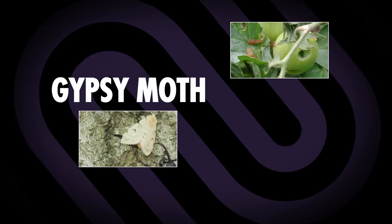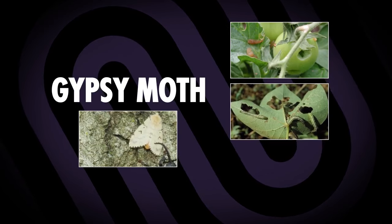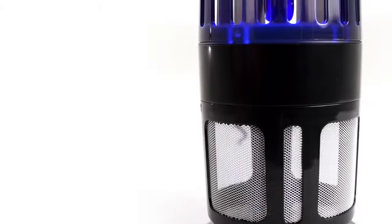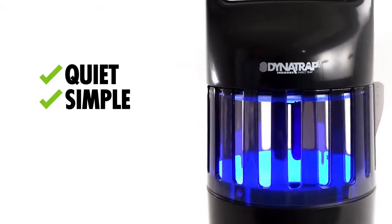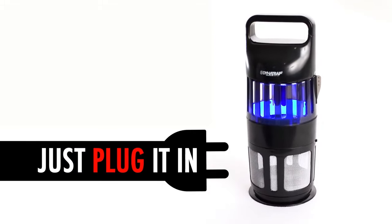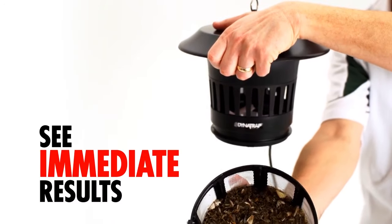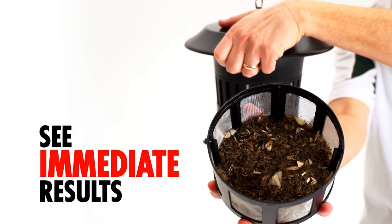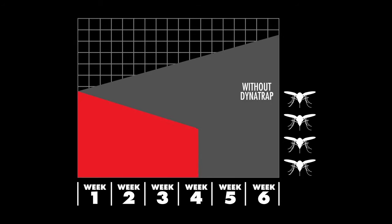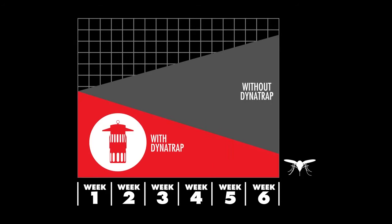Moths in the caterpillar stage of development can eat and destroy trees, plants, and vegetables in your garden. Dynatrap operates quietly and simply — no propane required, simply plug it in and turn it on. You won't even know it's at work until you begin to see the results. Within a week, you'll see a noticeable reduction. In six weeks, with continuous 24-7 operation, you will have successfully broken the mosquito life cycle.